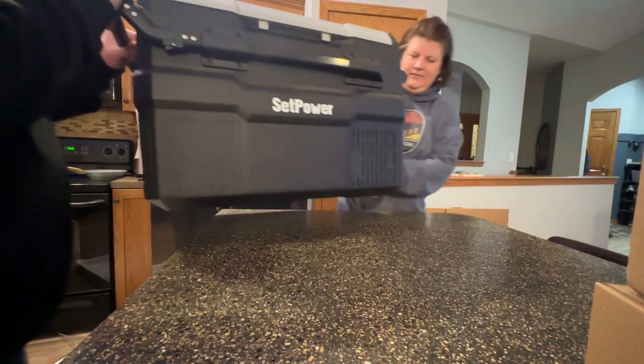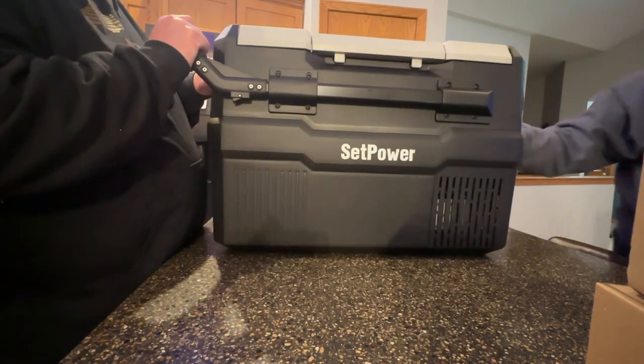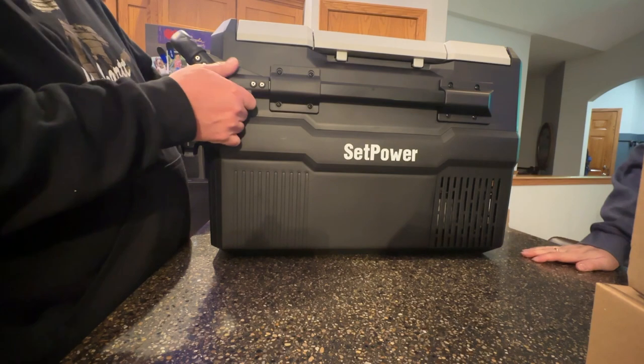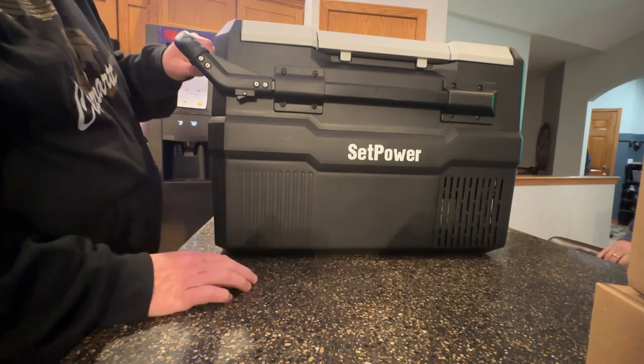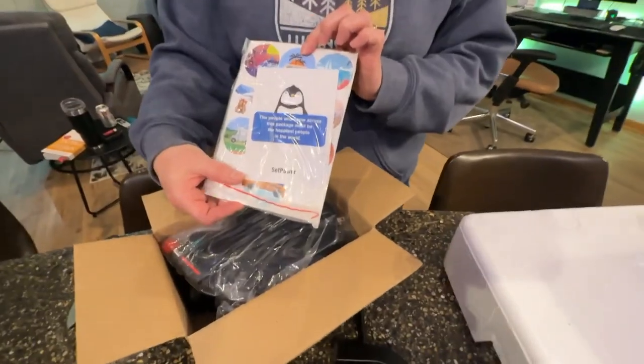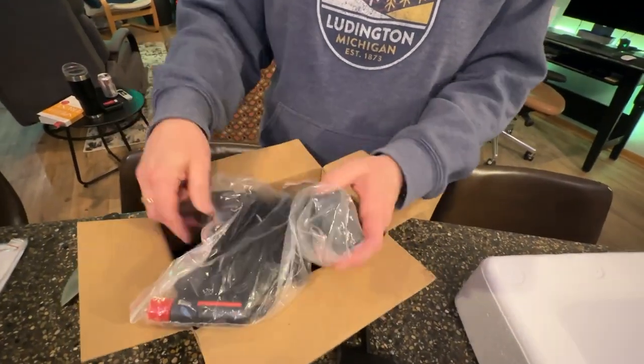So the fridge was really nicely packaged. There was no damage. Everything was intact. When you open it up, you have a couple of boxes inside with the loose parts. Total setup time, I would say, took us about 20 to 25 minutes to get everything put together, and you'll see why they call it the Pro.